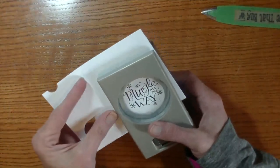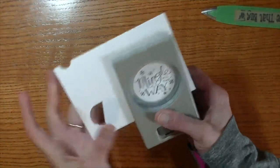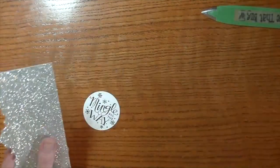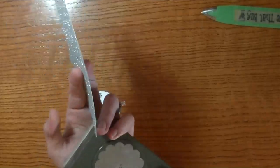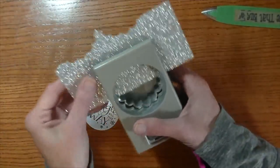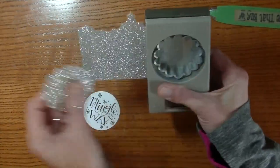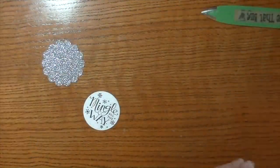I'm going to grab a 2-inch circle punch and punch this out. If you don't have punches or don't like them, you can certainly use a die cutting machine. Now I'm going to take this really pretty glitter paper and my 2 and 3/8-inch circle punch. You can do all this or duplicate it in the Cricut machine or the Cameo, whatever die cutting machine you have.